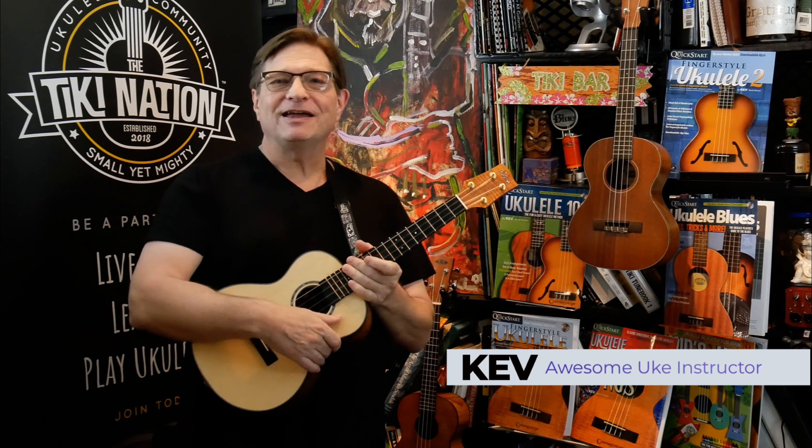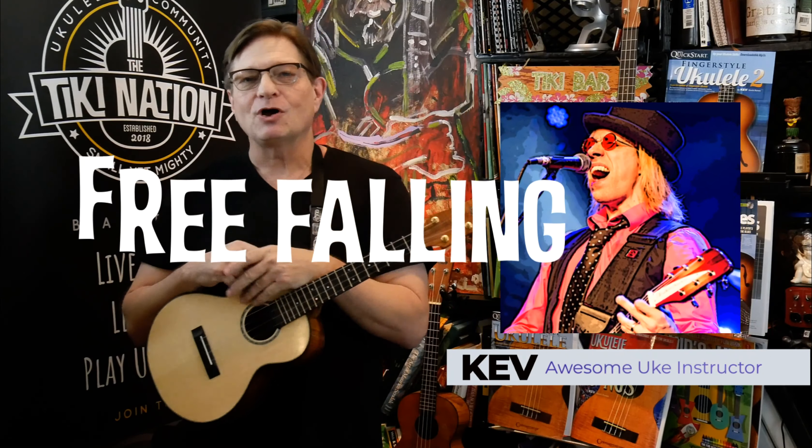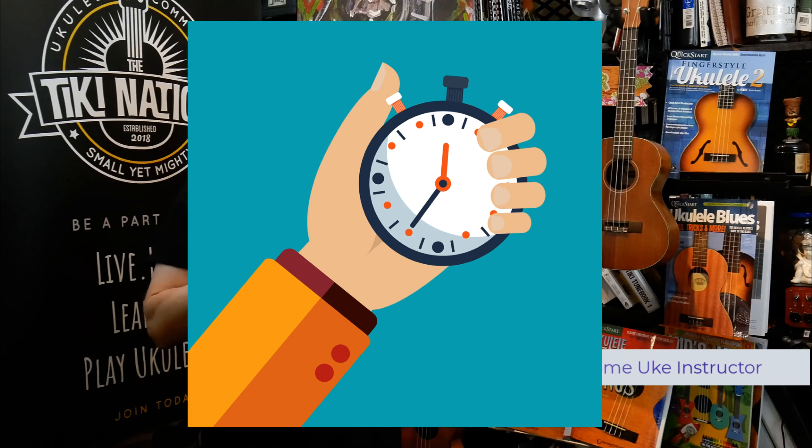Hey everybody, Kev from MatikiNation.com. Today I'm going to be your ukulele success coach and your guide on this part of your ukulele adventure. We are going to learn how to play a Tom Petty song using one finger to do the chords, and we're going to do it in less than five minutes. So we better get at it — let's get started.